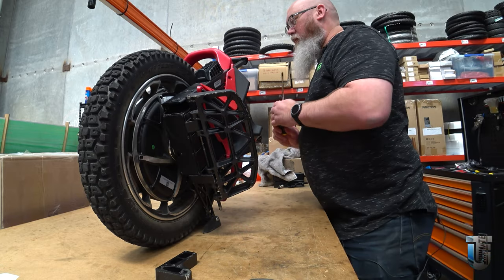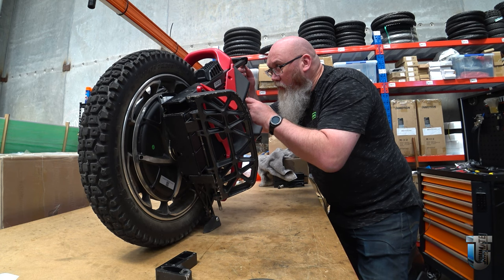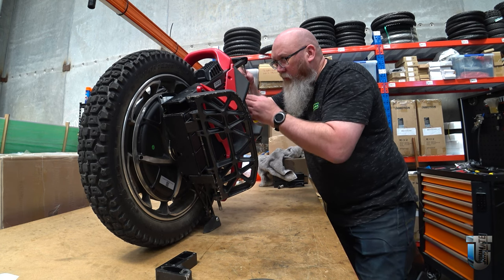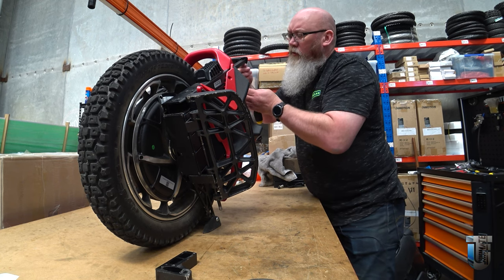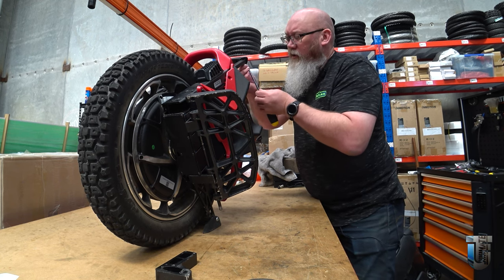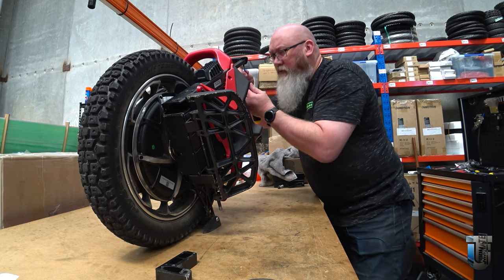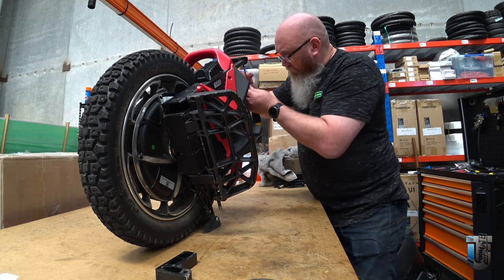That's that part gone. Now on the top of the trolley handle we have two Phillips headed screws which have to be pulled off. If you're doing this to adjust your trolley handle to make it tighter or looser, you'll want to do both sides. I'm just doing this as a demonstration so I'm just going to do one to show you how it works.